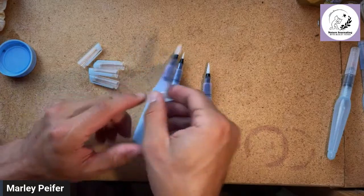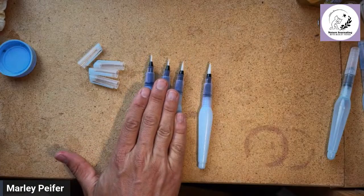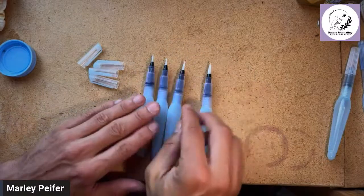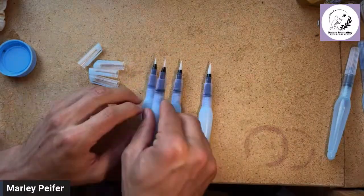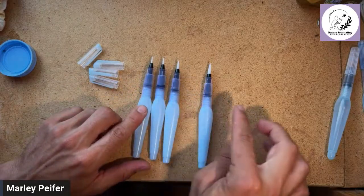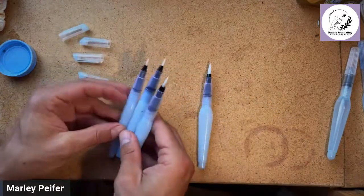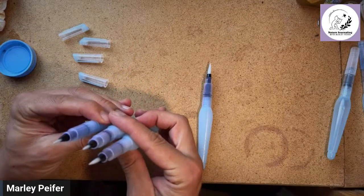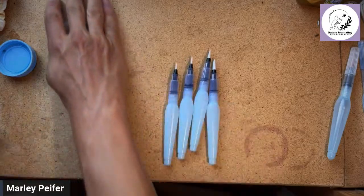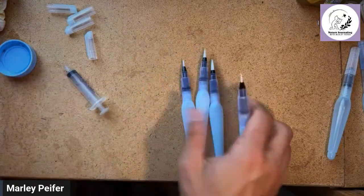These three sizes are so close together, and given how similar water flow tends to be between different water brush sizes, I wonder if there's any noticeable difference between using them. But we're about to find out. Let me get the syringe ready and we'll start with the small one. I'll put the Arteza links down below.